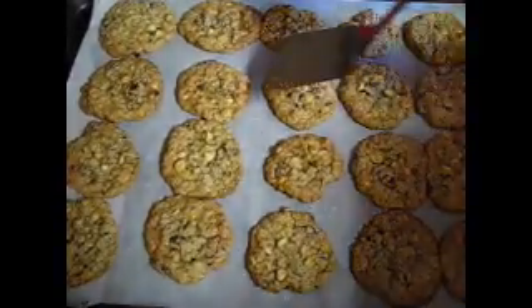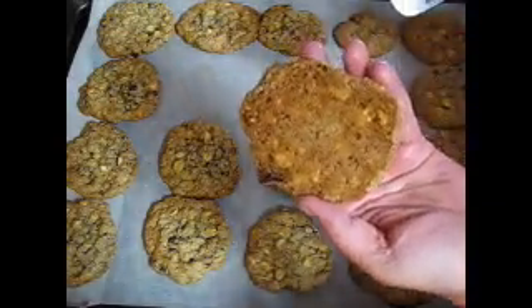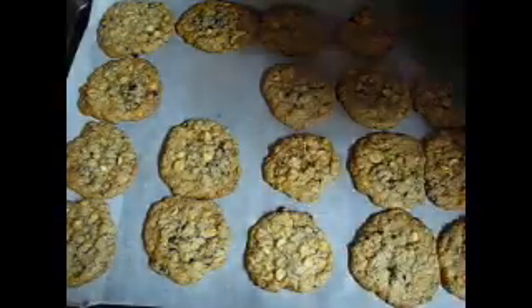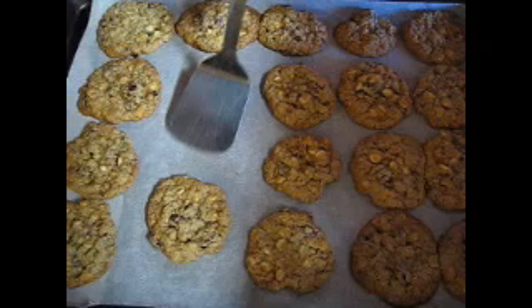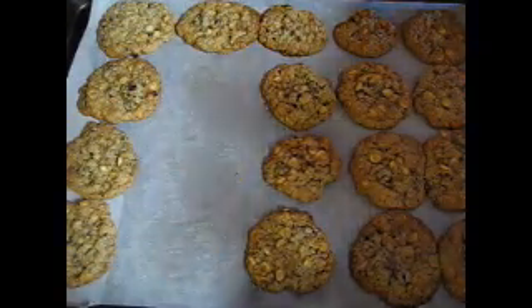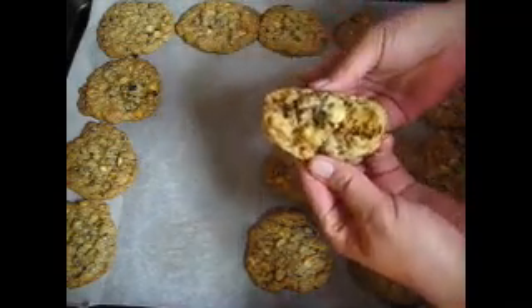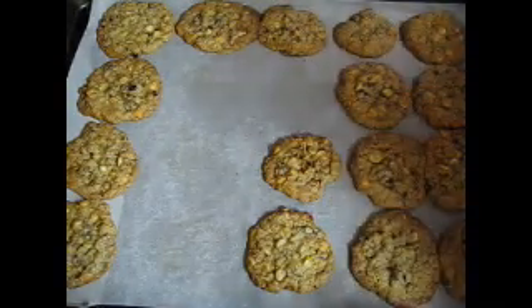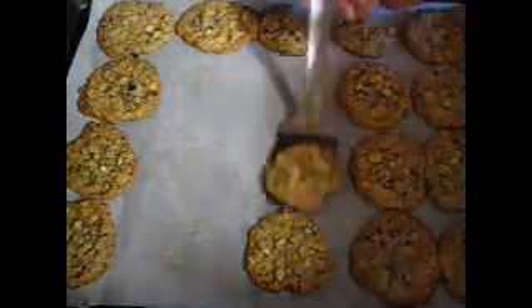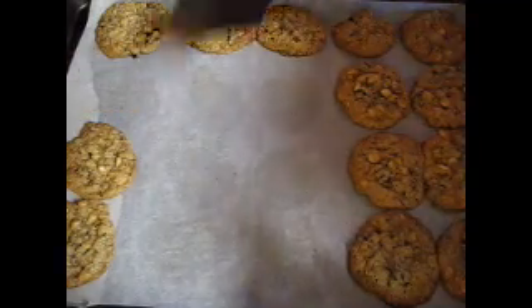Alright guys, here we go — here's the first batch. I'm just gonna show you guys the bottom — look at that! I did let them cool for just a few minutes before I brought you guys back. The inside is chewy — look at that, that's awesome. I like mine chewy. If you like them a little bit more well done, you go right ahead. This is my preference — I don't like a hard cookie.